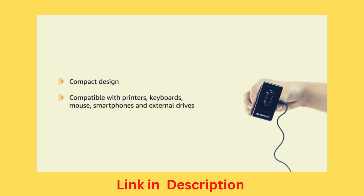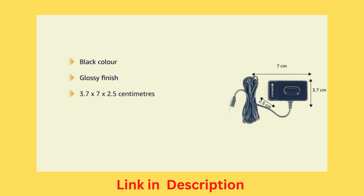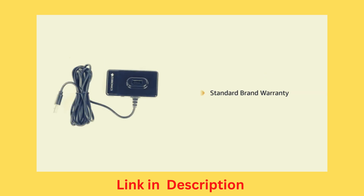The compact USB hub is compatible with printers, keyboards, mouse, smartphones, and external drives. It is black in color and has a glossy finish. The hub measures 3.7 x 7 x 2.5 cm, has a 1.62 m long cable, and weighs 70 grams. The product comes with standard brand warranty.